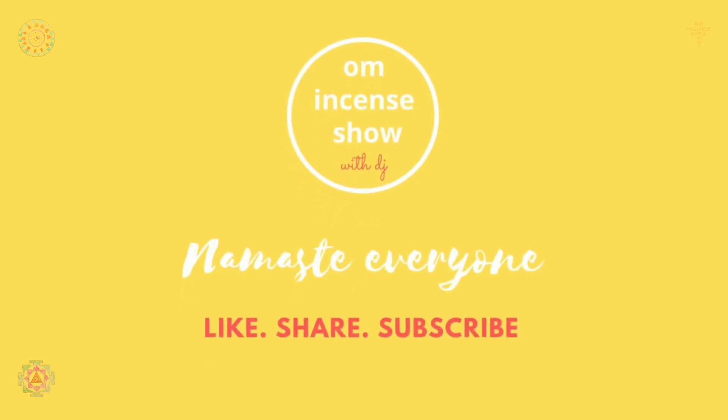We have yet another ISKCON incense today and we are doing one of everybody's favorites. Namaste everyone and welcome to the Om Incense Show with DJ, a show that helps you increase your incense quotient. If you are an incense enthusiast, consider subscribing. So, Nag Champa — they've done this in blue.